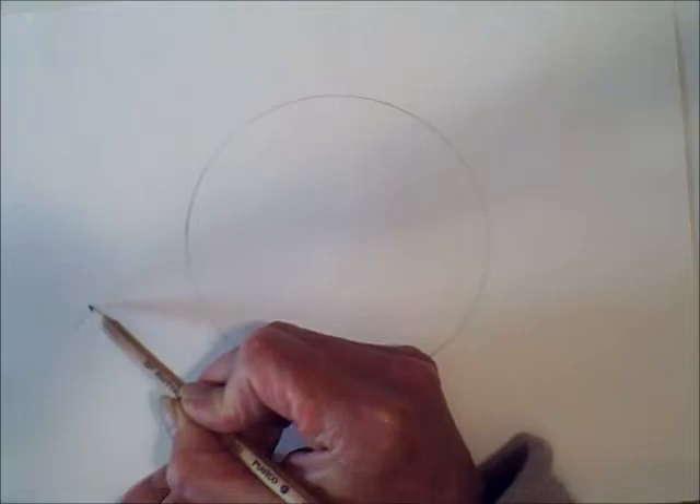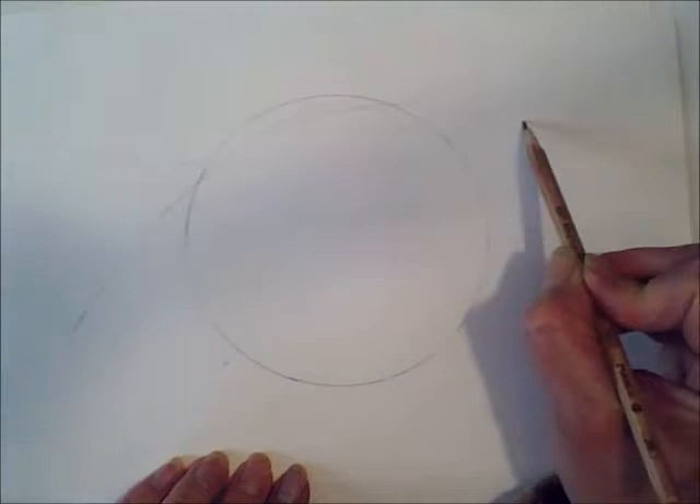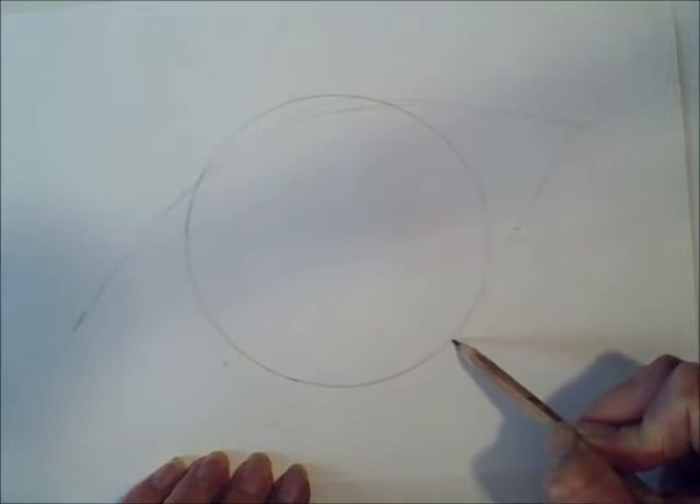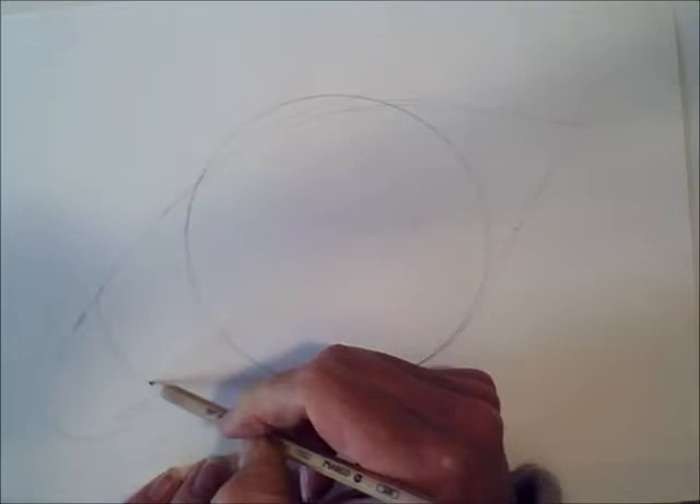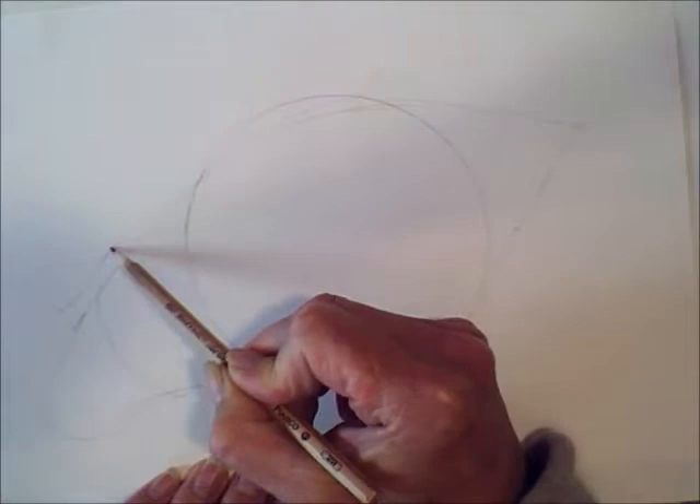Then you're going to draw the shape of the eye around the circle. And this is a sort of teardrop shape, so it's slightly curved over the top of the circle like this. Then the corner, and then you draw the bottom of the eye — quite close to the iris on our dragon, with quite a long bit in the corner which is where the tears go.